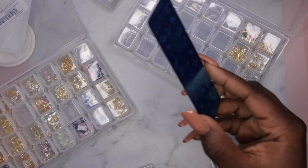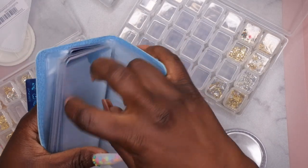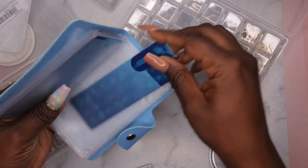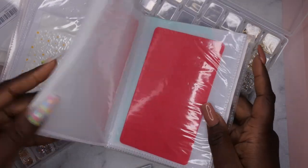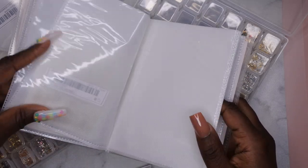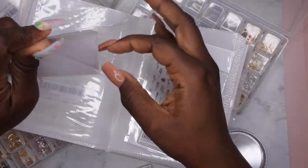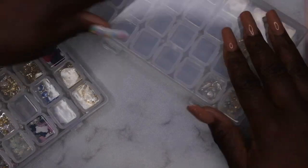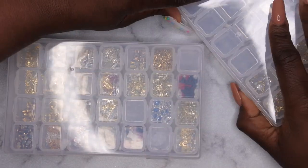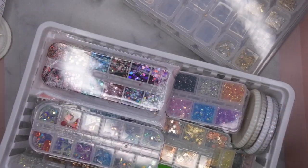I do have a stamping plate — let me go ahead and put this away. This is where I store my stamping plate, so I'm going to put it right here. I also have some stickers here — I'm just going to put these right here at the end. At some point I'll go through and reorganize my stickers too, but for now I'll just stick them right in here. I think that's everything — I'm going to close this all up. So those are my two crates, and this is how I have everything stored. I'll just go ahead and put this in here and put this right here.